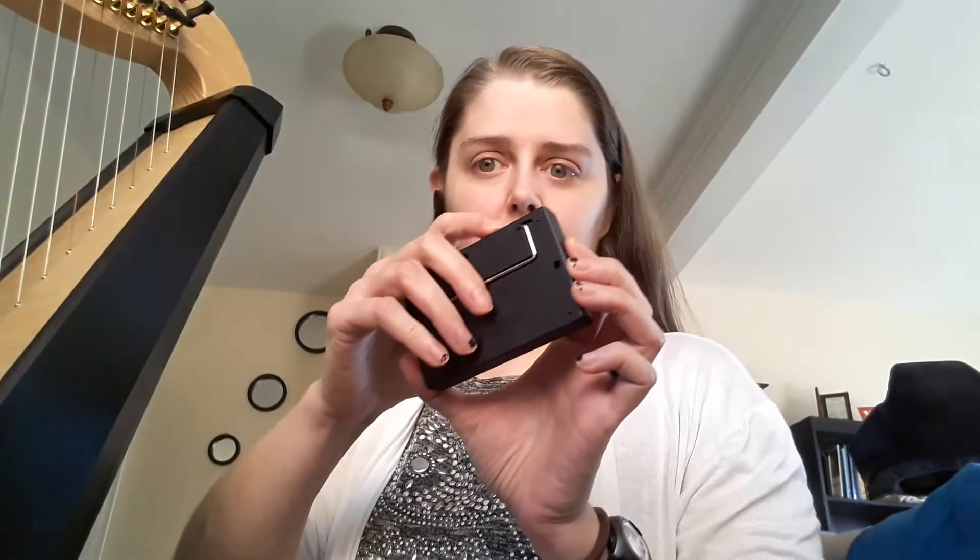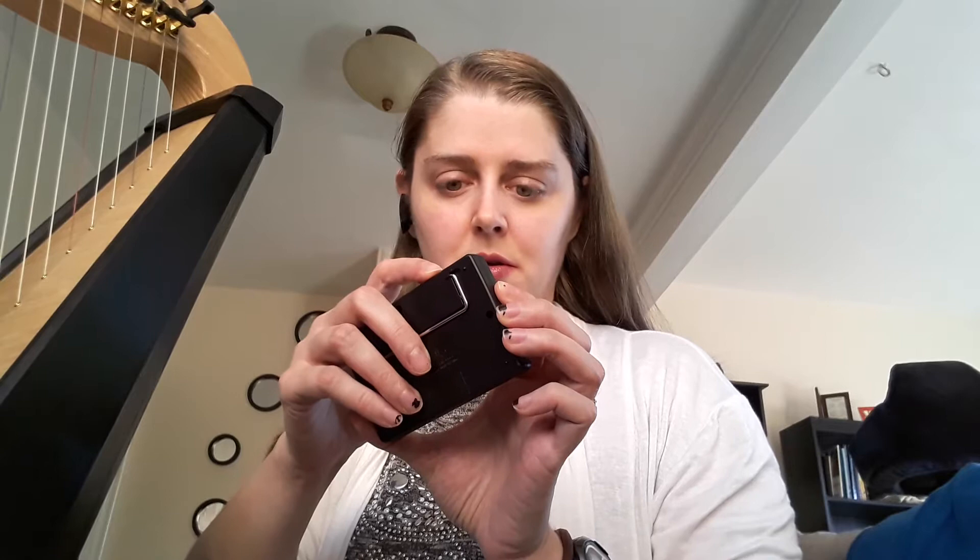And the beeping you hear is my metronome. Let me see if I can turn the volume down, because it's kind of loud. There. That's better.